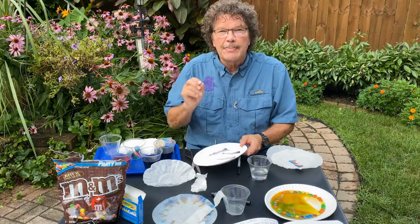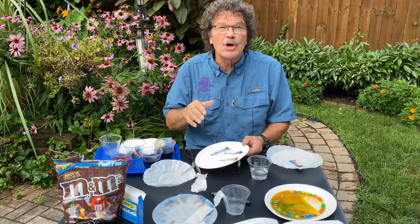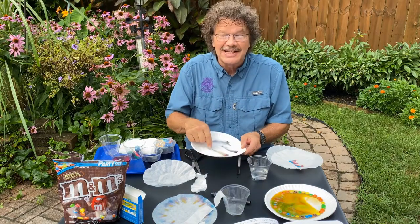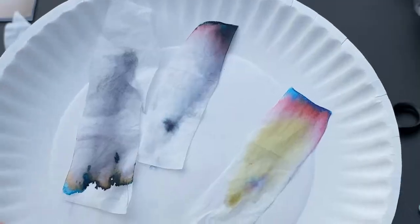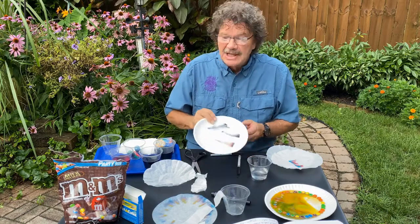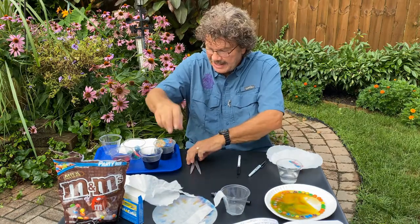When you separate the pigments of color and make a recording of it, it's called chromatography. For example, here is a dot that I made, and you can see it's a record of the color — which is kind of cool.